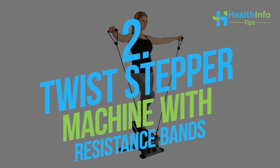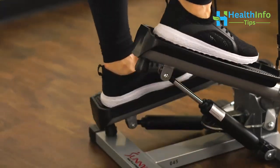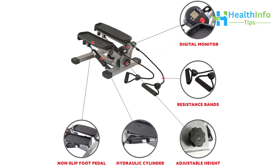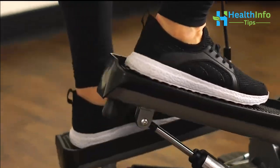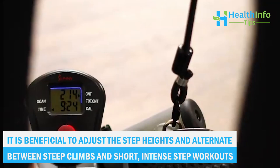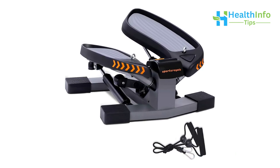Number 2: Twist Stepper Machine with Resistance Bands. The special V-shape enables a twisting motion that causes the waist to swing left and right, toning the glutes, thighs, and waist. The handy digital monitor shows count, time, calories, and total count. The upper body resistance bands give your arms, shoulders, back, and chest muscles a thorough workout. It is beneficial to adjust the step heights and alternate between steep climbs and short, intense step workouts, keeping your steps unwaveringly steady.